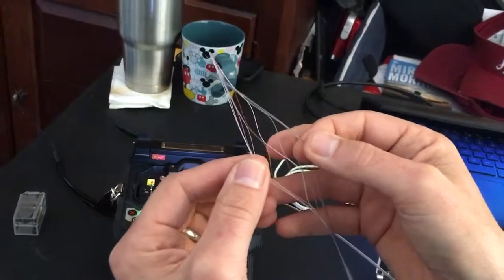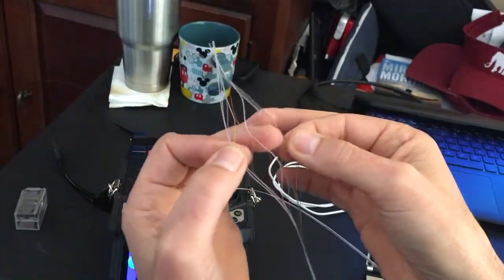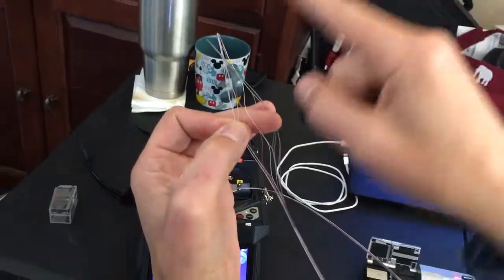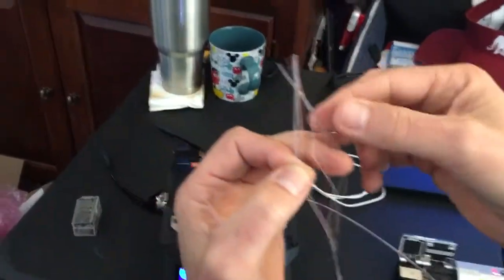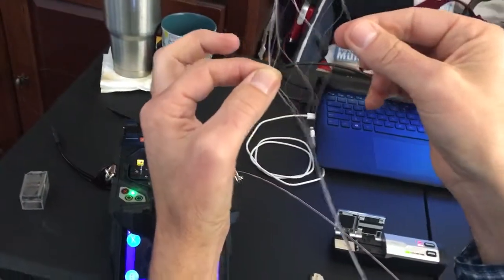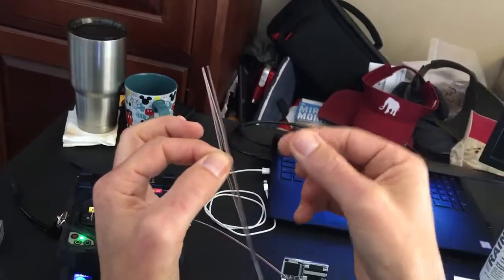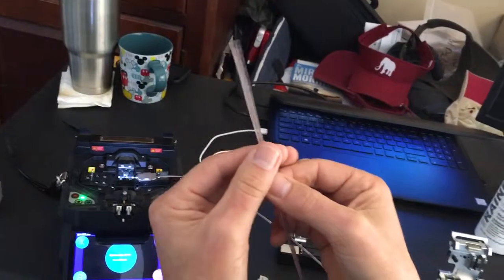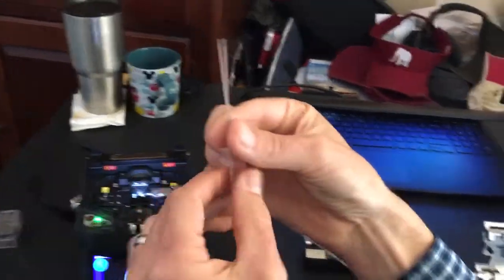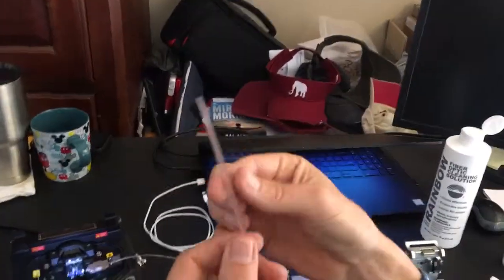What happens during manufacturing is the fibers are glued together in a zigzag pattern so they spread apart. The reason for doing this is really size — when you put this in a cable, the ribbon can roll up and get down to the size you'd get when working with loose tube fiber.